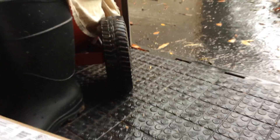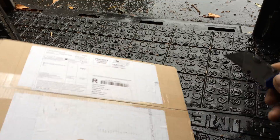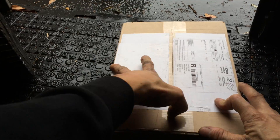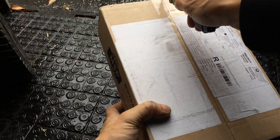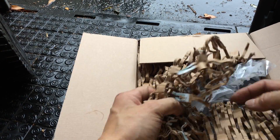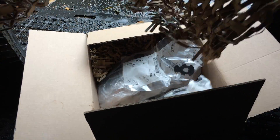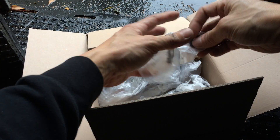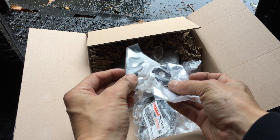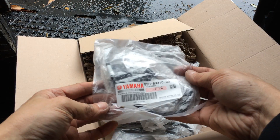Bring the bad boy up. Let's see... More light in here. What do I have here? Some shredded cardboard. Little mounting tabs. But more importantly — Yamaha, huh?